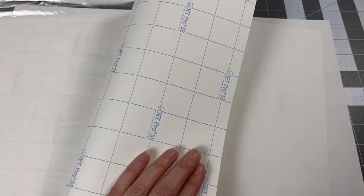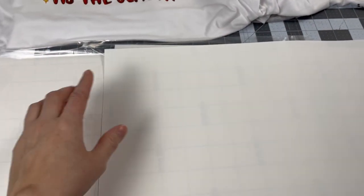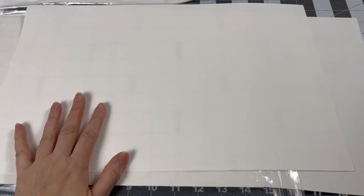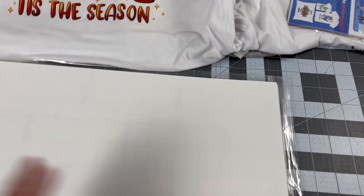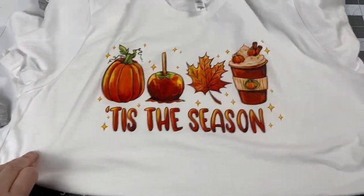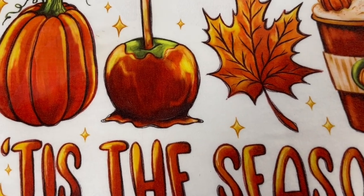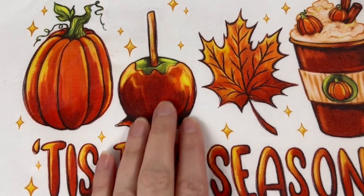Now let's talk about another product called Jet Pro SS — soft stretch. You put this through your inkjet or sublimation printer and you don't need the DTF powder. It's a transfer you print on and just heat press onto the shirt. I have a couple of examples. This is another technique I don't really recommend for selling, unless you're doing a gift or maybe a tote bag. It comes out super vibrant and really nice at first — it actually feels like screen print.